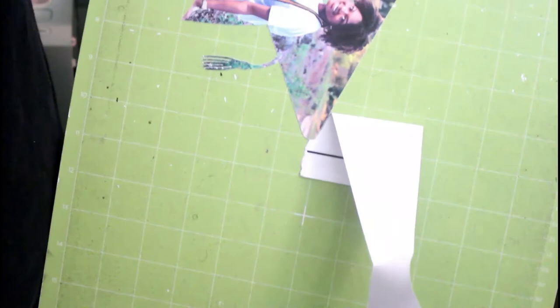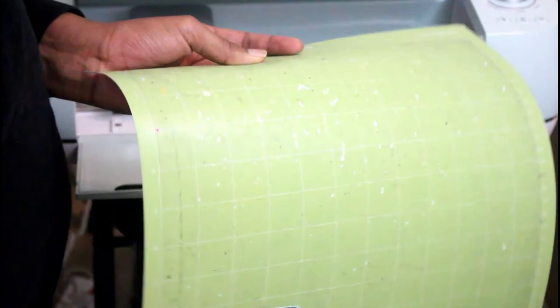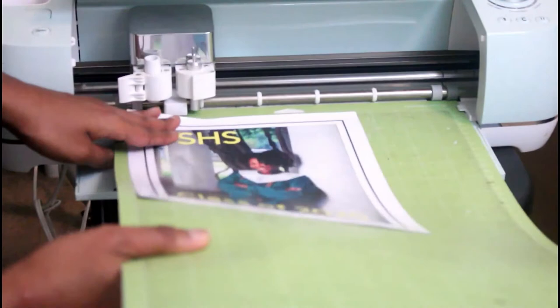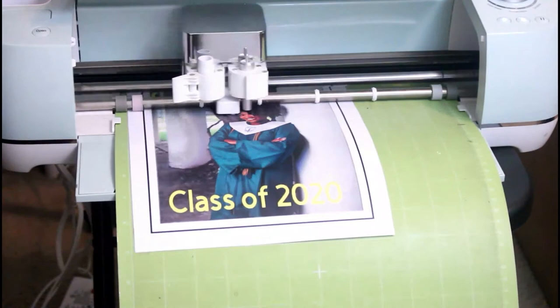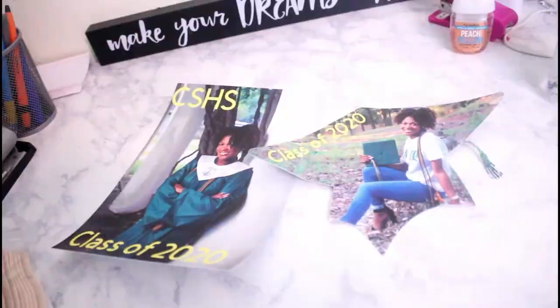I missed explaining how to load the mat and start cutting, so I'll explain it now. As I peeled the first cut off my mat, I did leave off the tassel — this could be due to my worn mat or not being gentle enough with the paper. The Cricut spatula will work better for peeling. I placed my photo paper down and smoothed it with my hands, then changed my material settings to Custom and selected Photo Paper. Press the first button to load the mat, the second button to start cutting, and the third to pause. The same button used to load the mat also unloads it. To remove photo paper, turn the mat upside down and pull the mat back — not the paper.